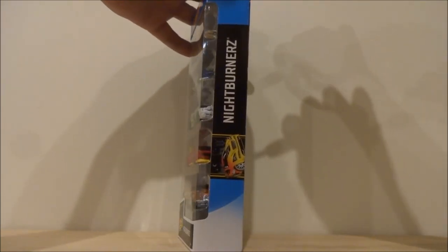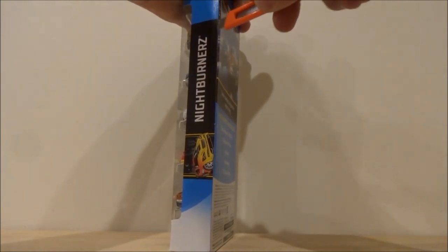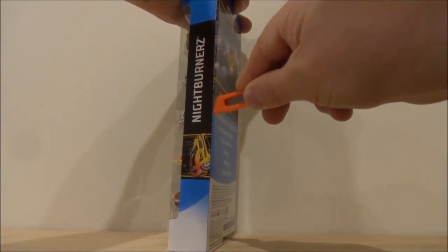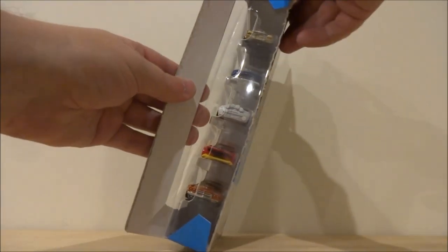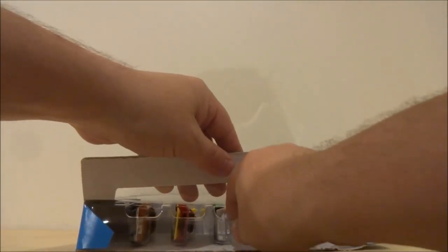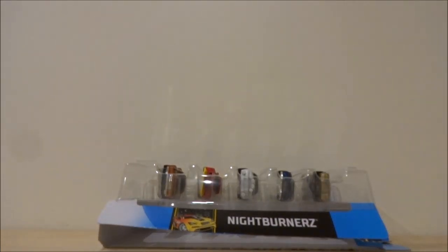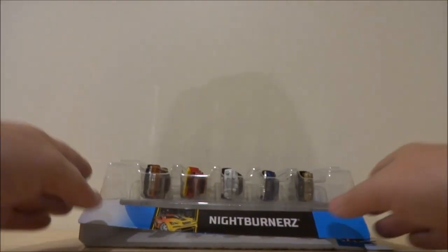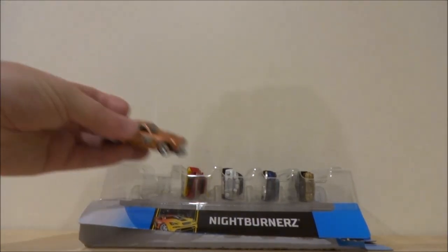To open 5-packs, I generally just cut down the edge here. Kids, if you're watching, just make sure that you have some help or supervision from a parent or guardian. I'm just gently cutting down here, trying to cut it as straight as possible because I do tend to keep the 5-pack boxes once I'm done. It's a little bit of a new angle for me, and it's night time — it's winter down here in New Zealand, so it's quite dark.